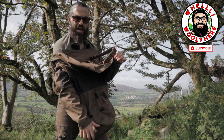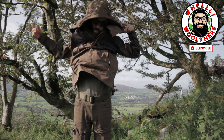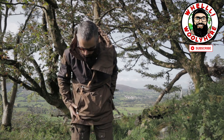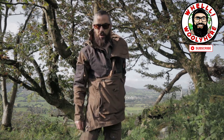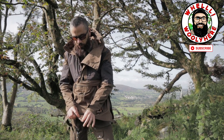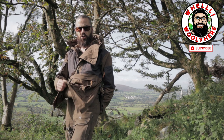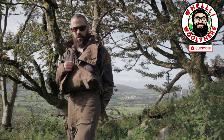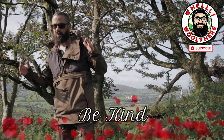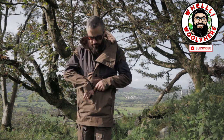Now, you see this funky thing here? This is actually a strap. If you're out doing something — I think it's more to do with extreme winter weather — you can pull that strap to the front and strap it between your legs, just in case the wind tries to pull the front of your smock off.